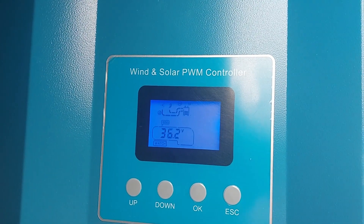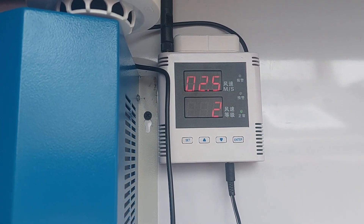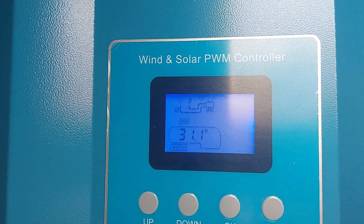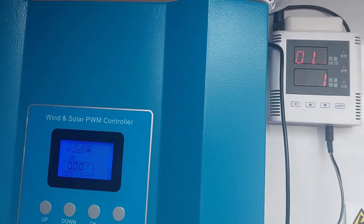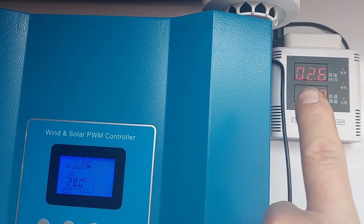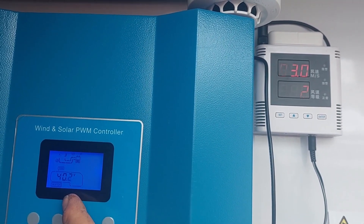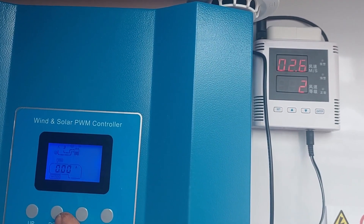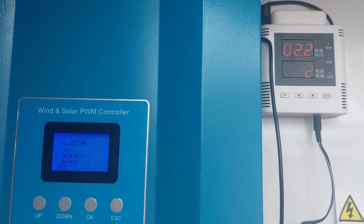Hello everyone, today I'm going to test the charge controller for my Isla Breeze. We've got 2.4 meters per second wind. On the inverter we've got about 30-33 volts. There's no amps — the wind speed is too low to charge.